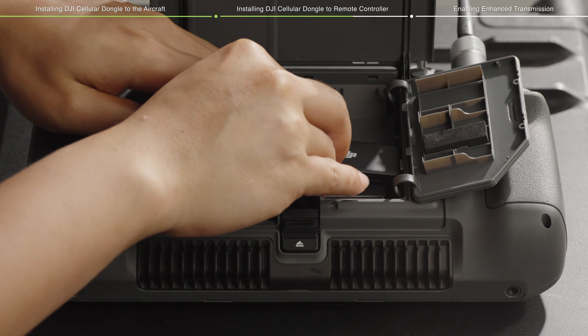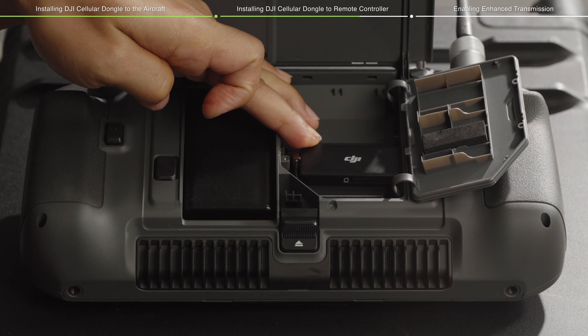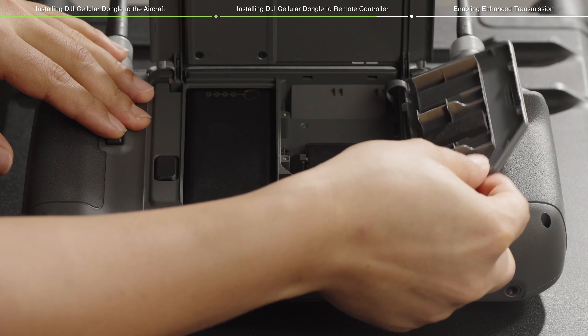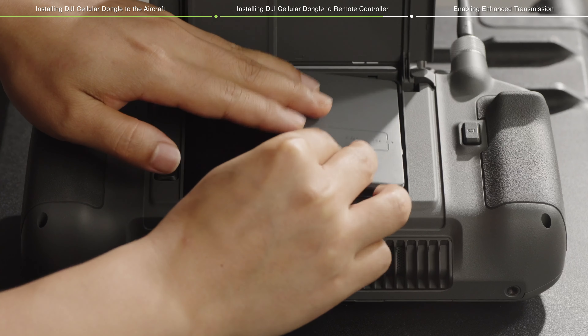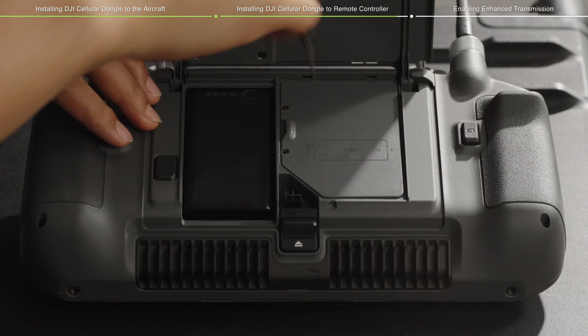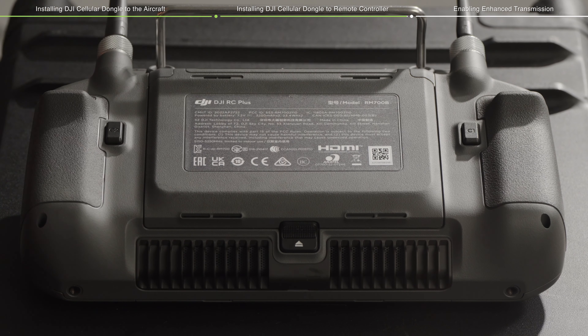Place the DJI Cellular Dongle horizontally in the compartment with DJI logo facing upwards and connect to the USB-C connector of the remote controller. Attach the DJI Cellular Dongle compartment cover, secure the screws tightly, and close the cover of the remote controller to complete the installation.